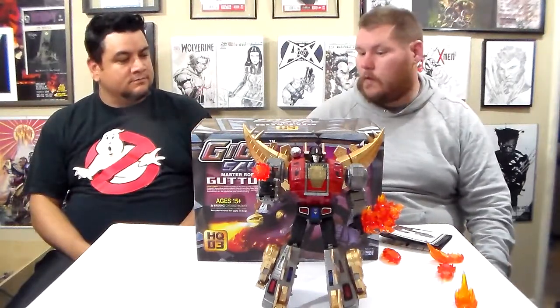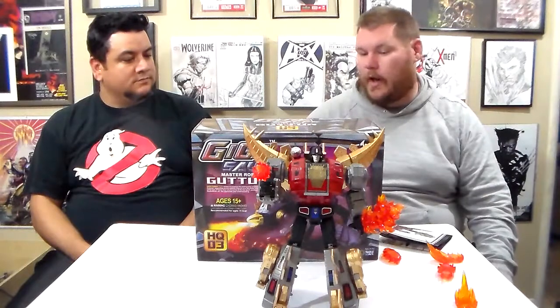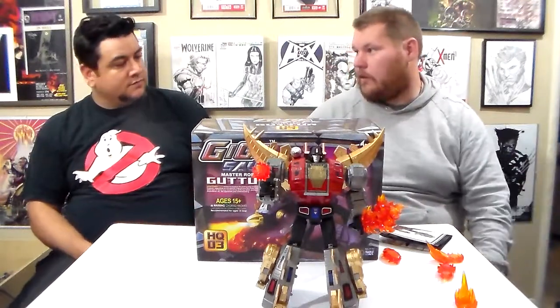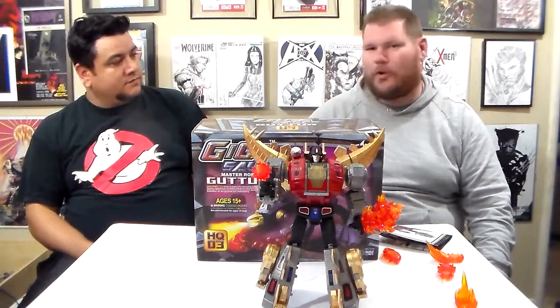Welcome to Collection Connection, I'm Dave Tigerman-Smith. Nate the Great. We're doing a review of the Gigasaur Gutter, Master Robots HQ-03, otherwise known as the third-party version of the Dinobots.